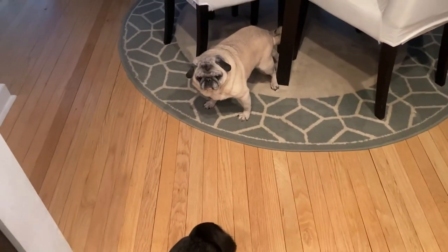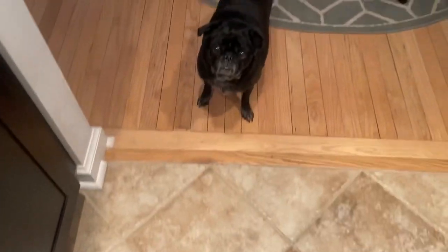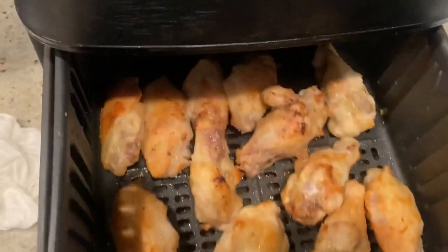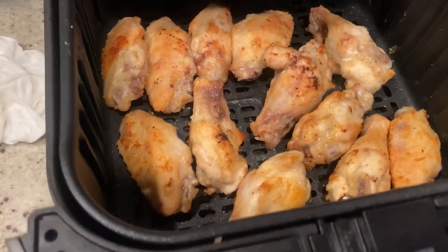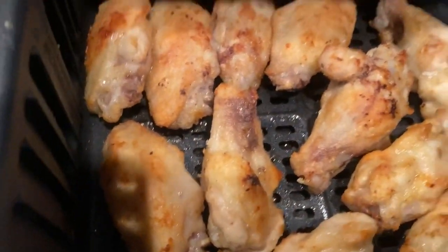Alright, the sauce is almost ready. Money looks so concerned, Lulu. I'm not going to make your wings spicy, I promise. Alright, they've been cooking for about 10 minutes — see how they look. Oh, look how beautiful they are! I want them nice and crispy, so we're going to cook them for a little bit longer. Look at this — nice color, nice and crispy. Listen to that crackle.